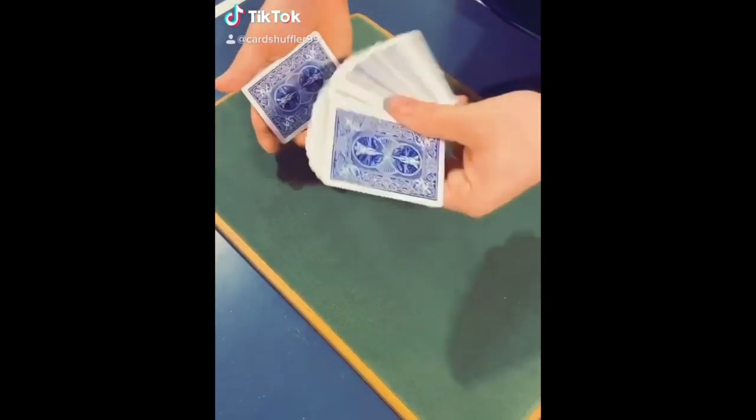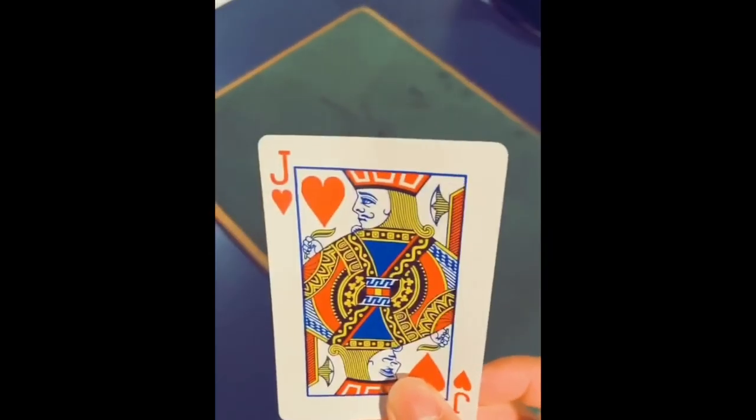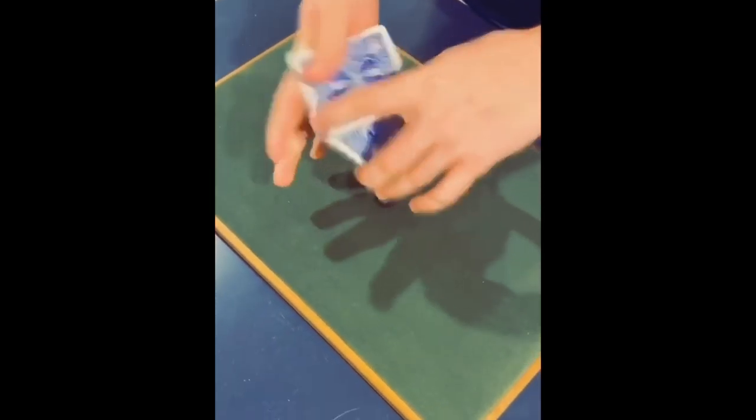All right, so Adam, please select any card that you would like. Make sure the camera can see it, and we'll take your card and we'll place it into the center of the deck, and we'll give the deck a quick cut.